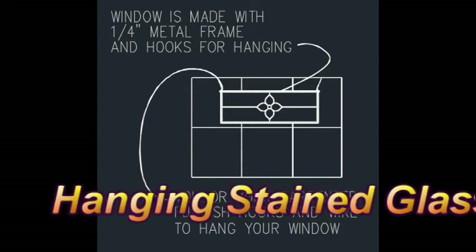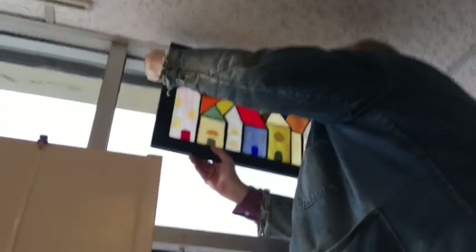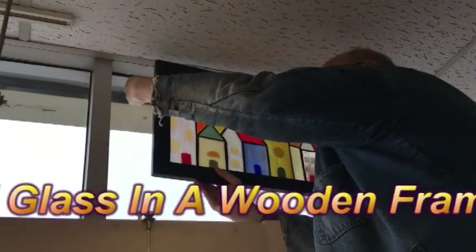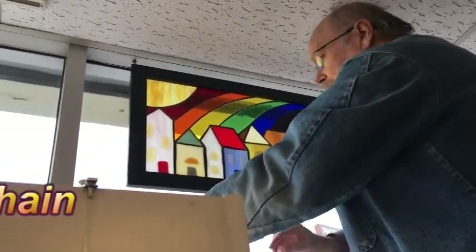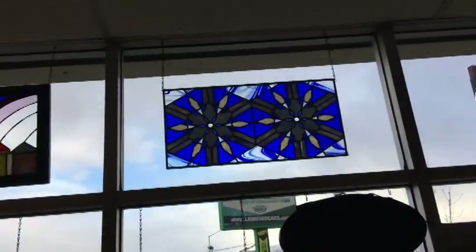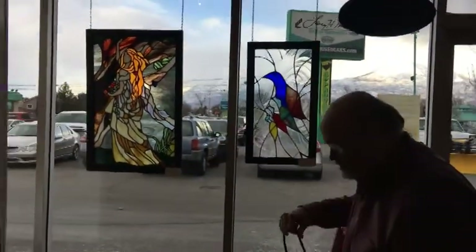Now we're going to show the most common method, and that is hanging stained glass. We do this all the time. Here we start out with a wooden-framed glass piece. We're hanging it from chains — and there it is, there's a bunch of them. Now, one of them you'll notice is metal framed.